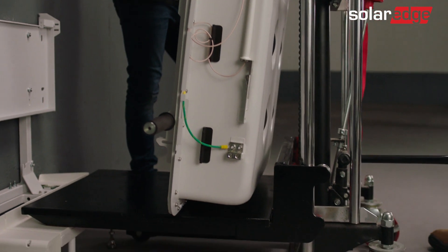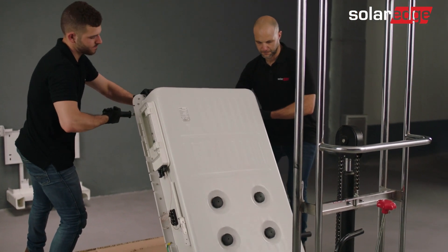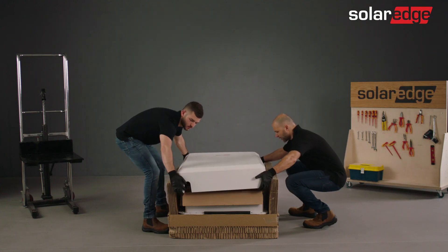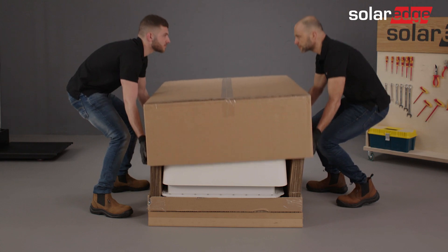Lower the dolly as much as possible. Once the battery is placed behind the RMA package, remove the ratchets and then tilt it into the package. Finally, close and secure the package and apply any required labels to it as instructed in the packaging manual.